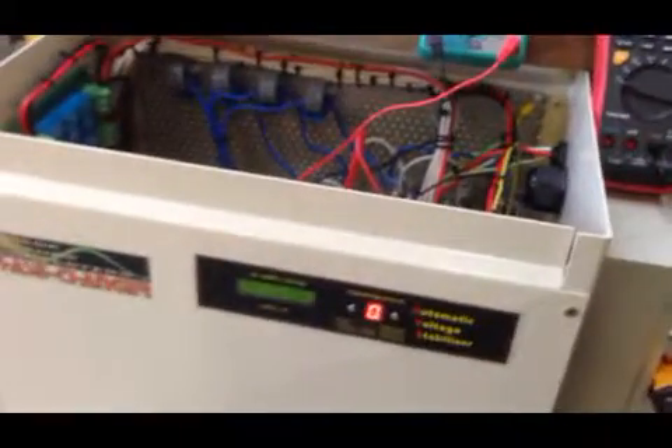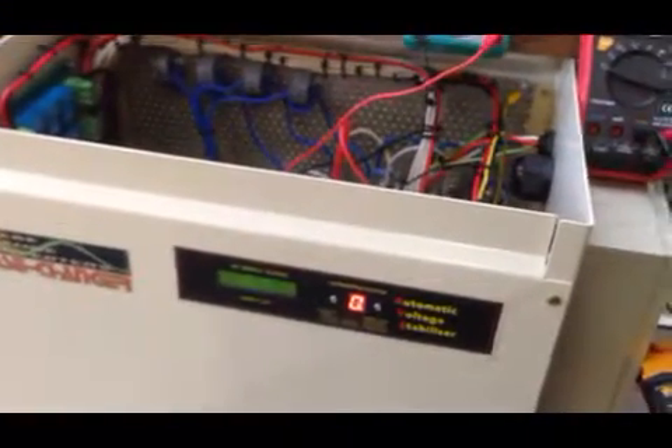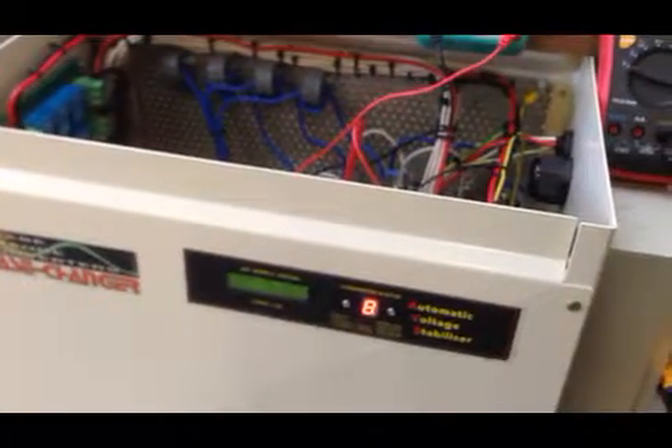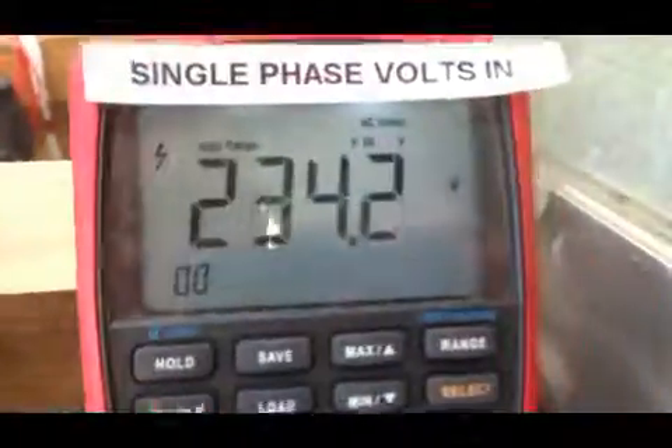Now we're going to start a load — I'm going to fire up a 3-kilowatt load. You'll hear it running in the background and you'll see the red zero shoot up. It might go to level 8 as a hard start and then back off to find its right level. We're now sitting at 3 out of possible 7 stages. Input with the load running is 12.8 amps, input voltage is 234 volts, and the output is still 400 volts three-phase.